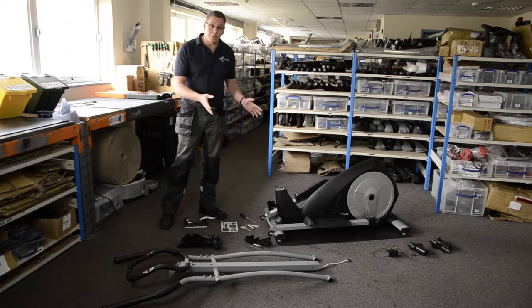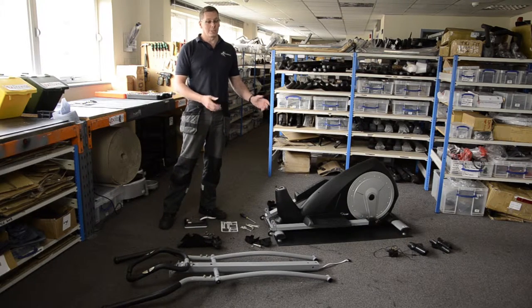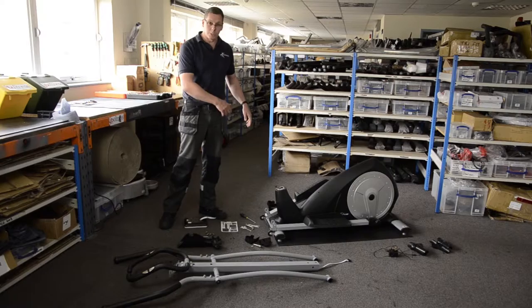If there's two people, an extra person to give you a hand putting the machine together is ideal and it makes life a lot easier. But if you can't, there is a way you can do this as a one person build, which is what I'm going to do.